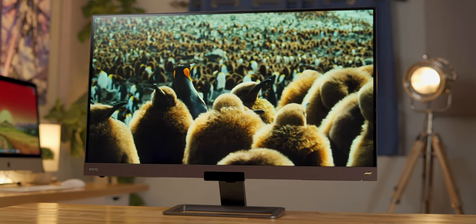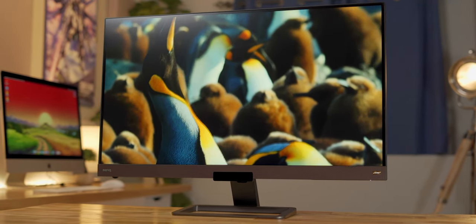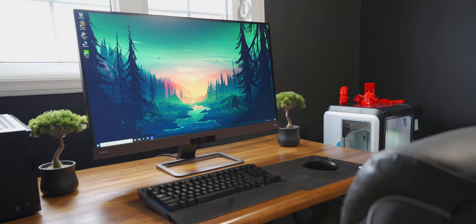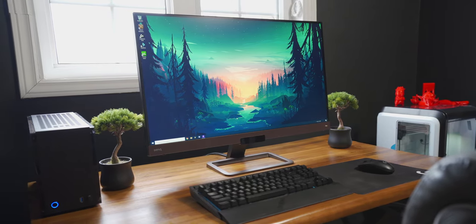First up, let's talk about the design, because it looks a fair bit different than the average monitor. For one, it's brown, which to be honest is a bit of a quirky color to use for a monitor. It might be nice on a dark wood desk or something, but it's not going to match like 99% of all the peripherals out there.